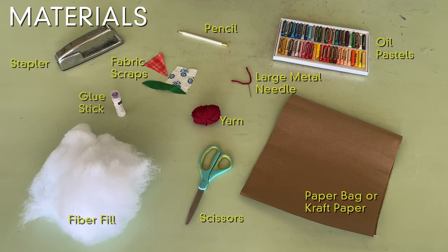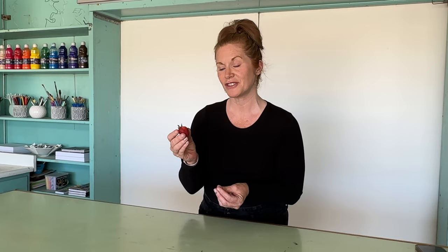The first step is to choose an object that you're really interested in. I love strawberries — I love their shape, their color, and the texture of the seeds and the little green bits on top. But when I go to the store, I can't help but think of all the pesticides that are used to grow a strawberry, and that is something to think about.